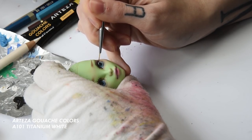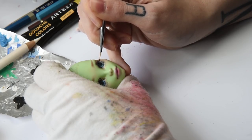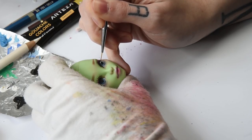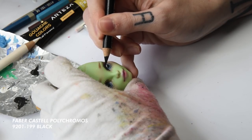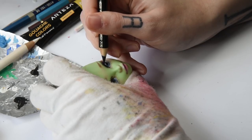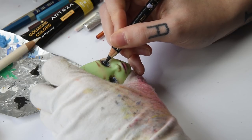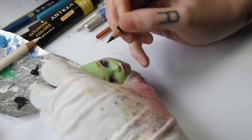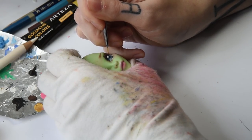I use white gouache paint and a tiny nail art brush to add highlights. As you can see, I messed up a bit, but that's no problem because you can just use some black pencil to correct the shape of the highlights. I also add some little details to her iris with white.